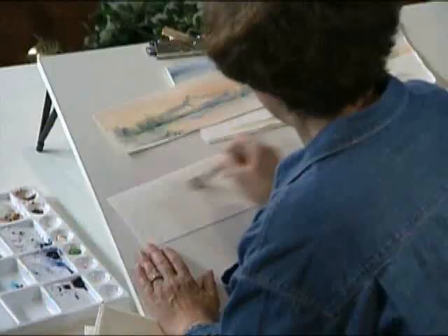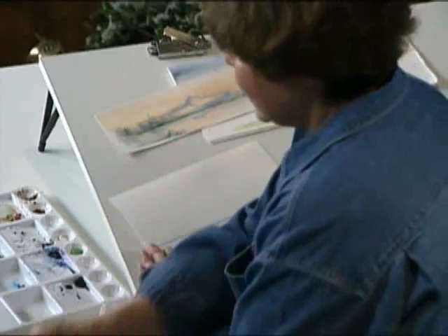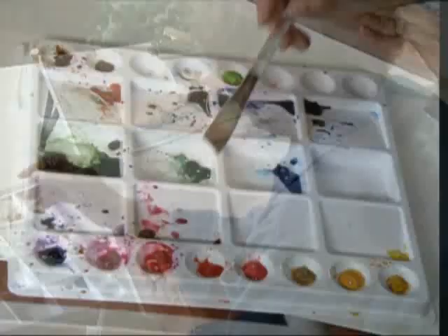Thank you for joining me. I'm going to show you how easy it is to create a beautiful card. First thing I want to do is use my watercolor paper here, and I'm going to wet it by simply dipping the brush into water. Next I can come over and pick up some of my pretty orange colors here.